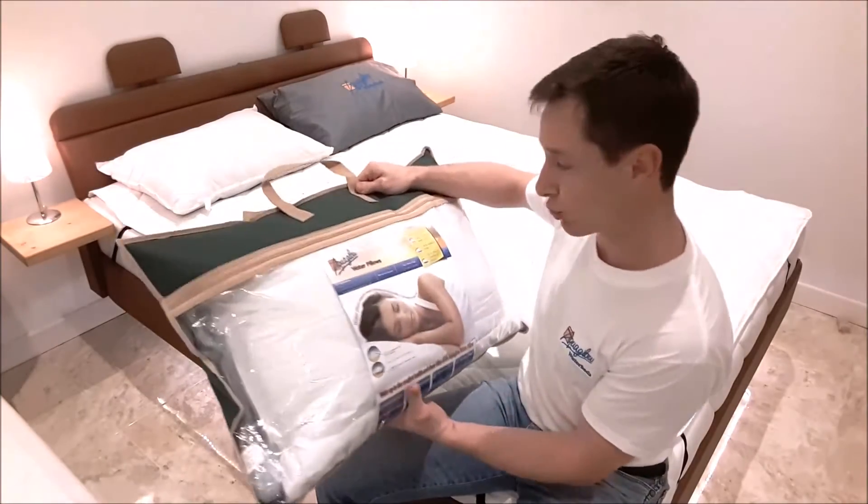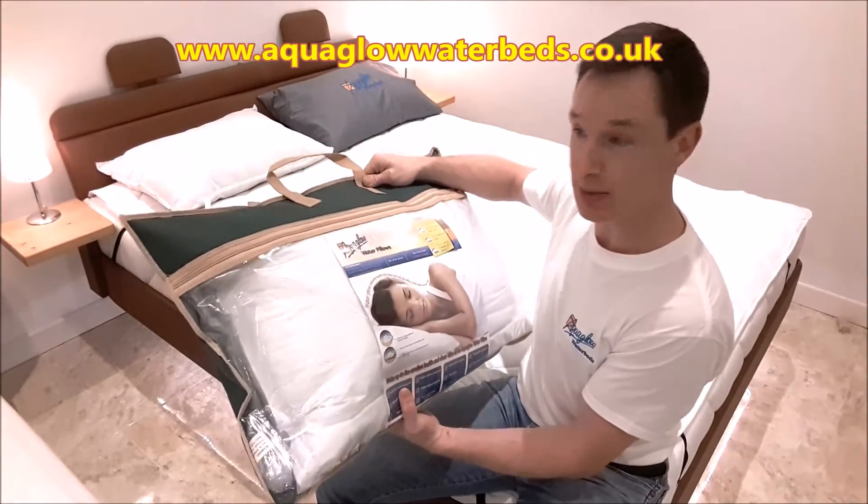Hi everybody, today I just want to run through AquaGlob Waterbed's water pillow — the quality and the comfort of it. Thanks for watching. Firstly I'll give you a quick rundown of what you get, what's in the bag.